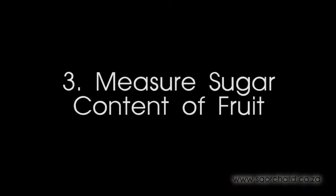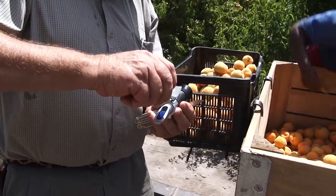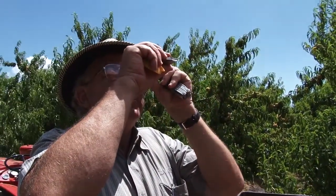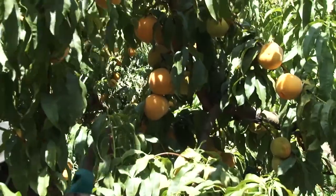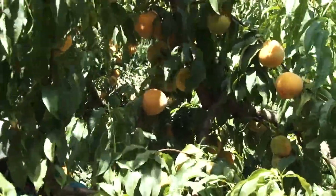The third method is to measure the sugar content of the fruit. A sample of the fruit is cut in half, some of the juice is squeezed onto the prism of a refractometer and the sugar content can be read. Sugar content however is not a very accurate measurement of maturity because in certain cases the fruit may be ripe and ready but the sugar content may be a little low.